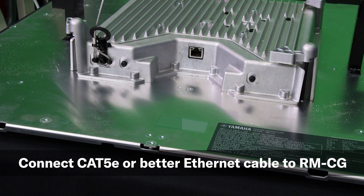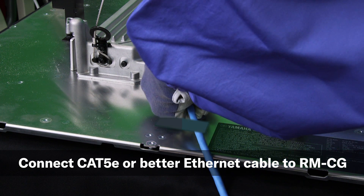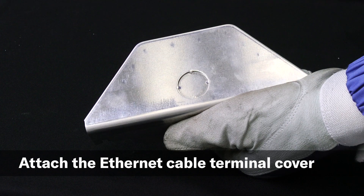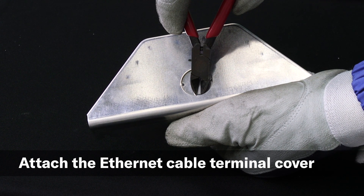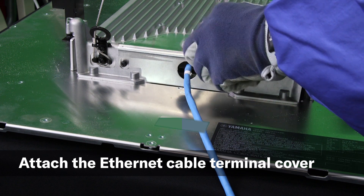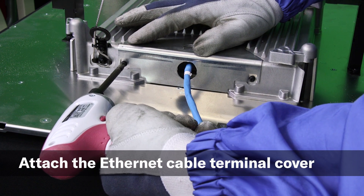A round STP-CAT5E or better Ethernet cable with RJ45 connectors, compatible with PoE and up to 100 meters in length, can now be connected to the RMCG. Make sure that any RMCR or IEEE 802.3 AF compliant network switch or injector providing PoE is turned off when connecting an Ethernet cable between devices. For compliance with UL2043, an included terminal cover can be used by cutting out one cable hole with nippers, inserting the Ethernet cable through the hole, connecting it to the unit, and finally securing the cover. This will protect the Ethernet cable's RJ45 connection from dust in open air ceiling spaces.